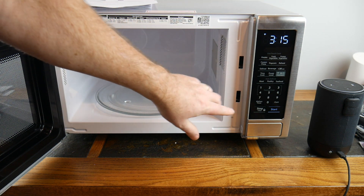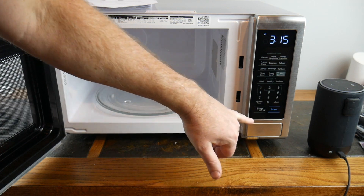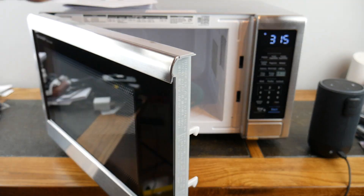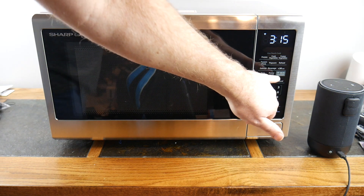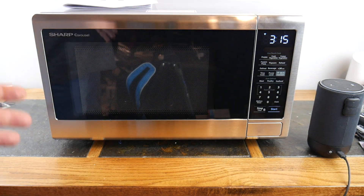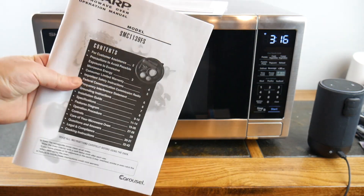It also has child safety protection. You can use the stop lock button to prevent kids from hitting buttons and starting the microwave on their own. Very cool feature. You can also turn off the Wi-Fi right here — there's a Wi-Fi Connect button, and you can shut it off and just use it as a regular microwave if you prefer.